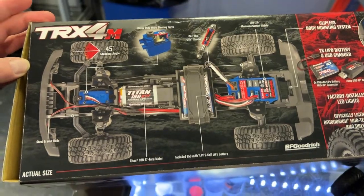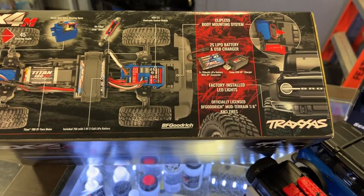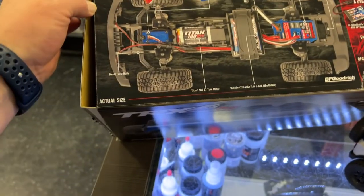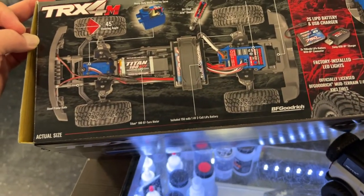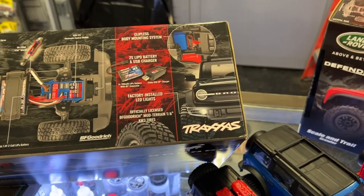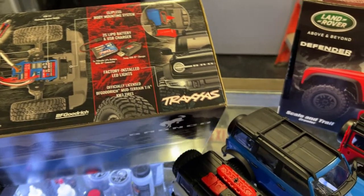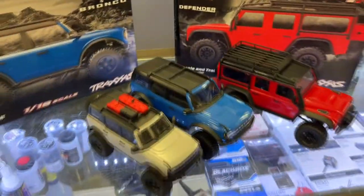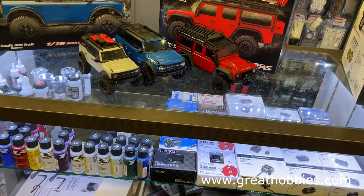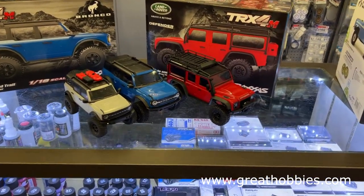It has a 45-degree steering angle. It comes with a 750 milliamp two-cell battery, a Titan 180 motor, and an ECM 2.5 electronic speed control. It comes with a 750 milliamp battery and a USB charger. It's a nice vehicle — seriously. I might add one to my collection. They're not available as of the day I record this video, but they will be soon.